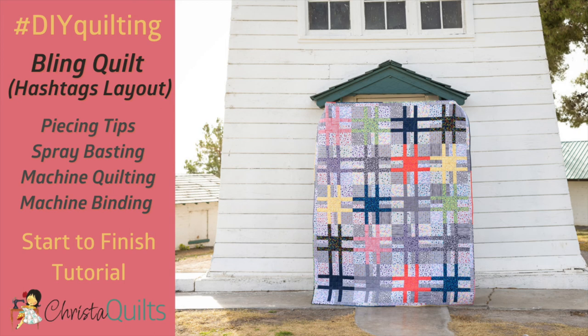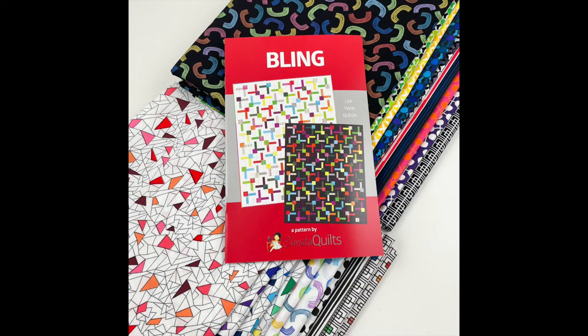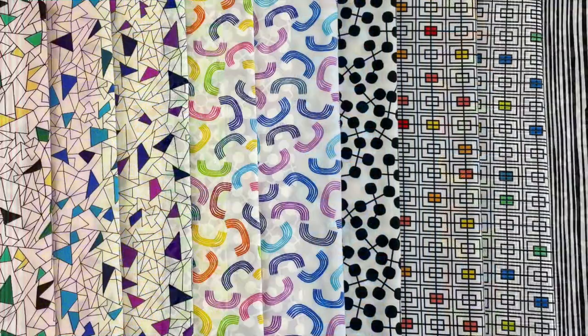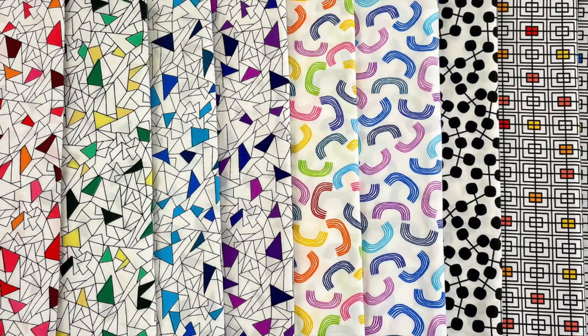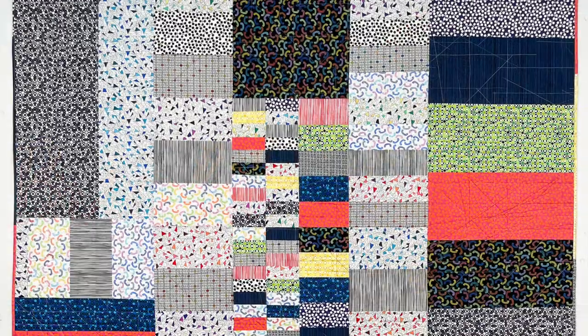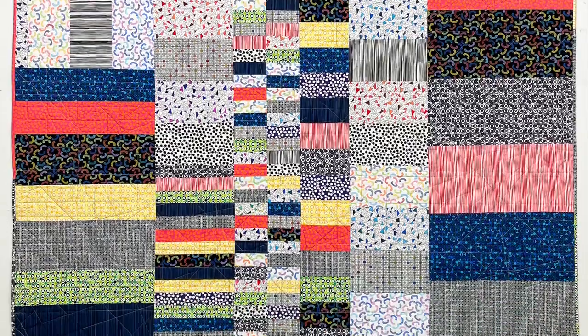For this tutorial, I'm excited to share a few tips on making the Bling Hashtags quilt from start to finish, including piecing, basting, quilting, and binding by machine. The original Bling pattern layout calls for fat quarters plus one background fabric. However, the pattern also includes this bonish hashtag layout made from 10 half yard cuts of dark, saturated prints for the blocks, and 10 half yards of lighter, low volume prints to make the scrappy background. I'm working with fabrics from my black, white, and bright collection from Benertex, but you can choose any fabrics that have high contrast to get a similar look. And the best part is, you can use up some of the leftovers on the back for twice the fun.